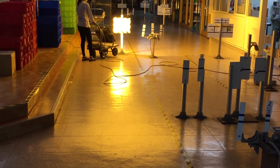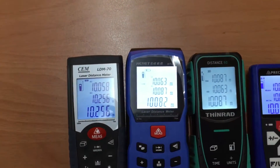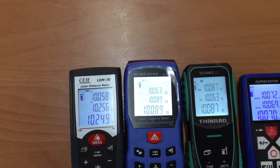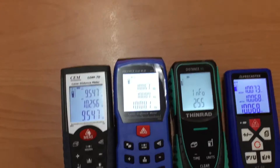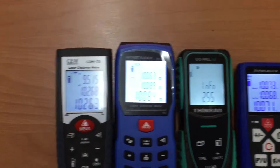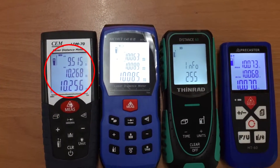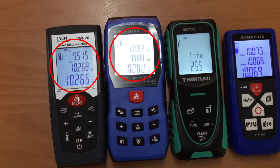We just put the light on the target, and you can see now the measurement is changing dramatically — even this model has error on measurement. But the HT60 is doing a great job right now.